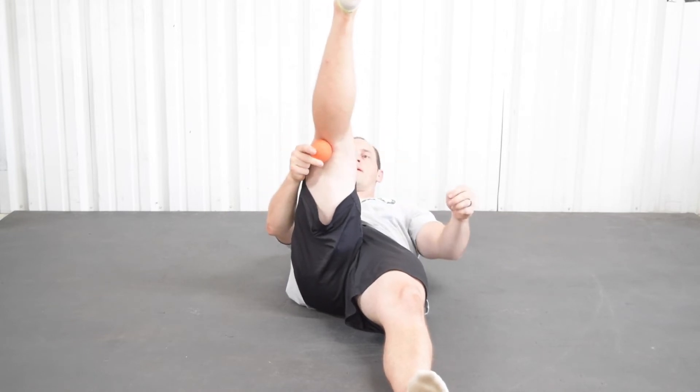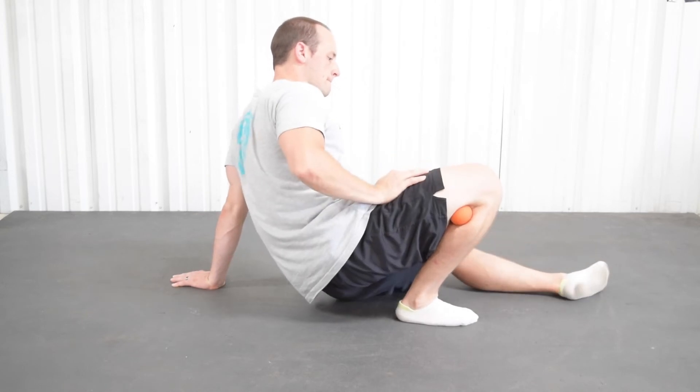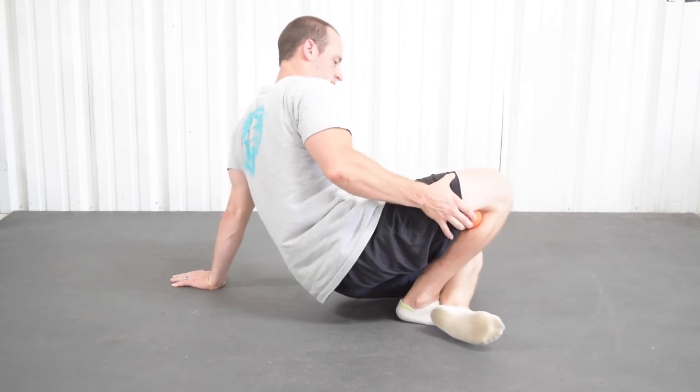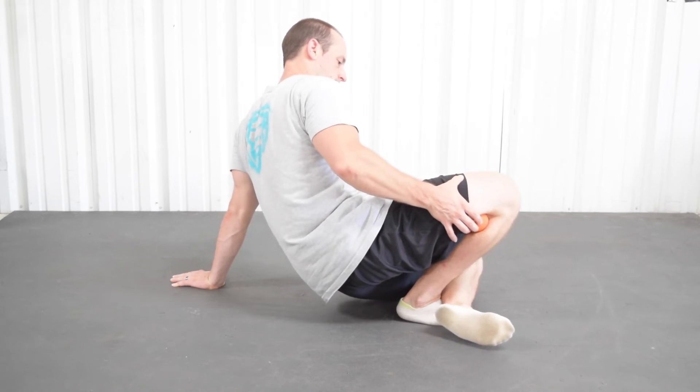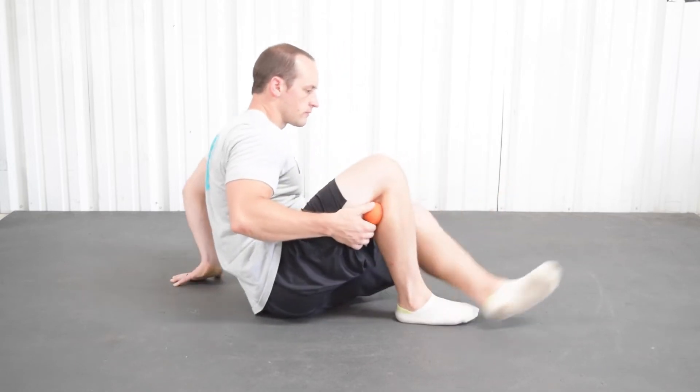Now do the same thing on the outside of your knee. Don't put this right in the middle of your knee — there are nerves, arteries, and veins there that you will occlude, and that's definitely something we want to avoid. On the outside tendon and on the inside tendon, you can usually feel them, and just try to drive your knee as far forward as you can. Spend one minute on each tendon on each leg.